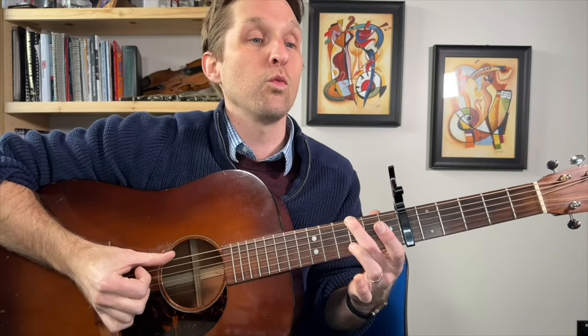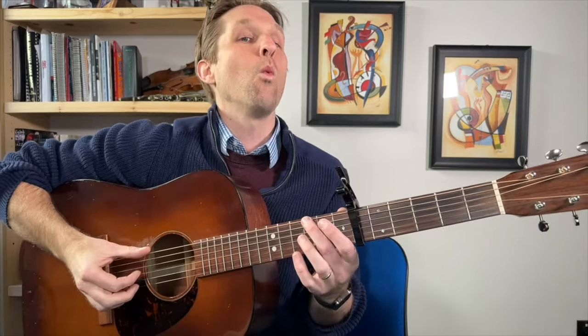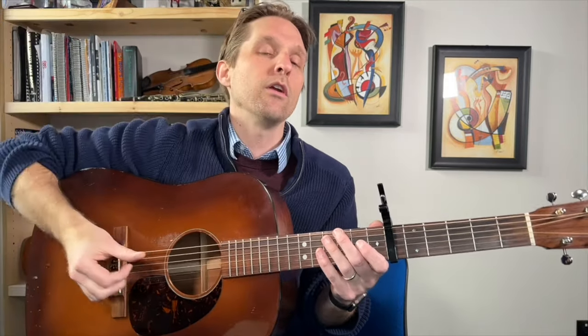Do you see what's happening? A little faster it goes: one two and three and, one two three. Let's do just those two measures together — I'll count along the whole time. We're on: one two and three and, one two, three. Play it with me: one two and three and, one two, three. One more time: one two three, one two and three and, one, two, three. So good.